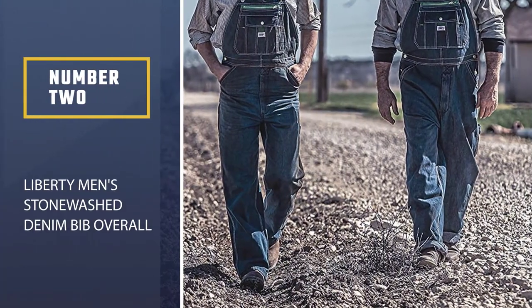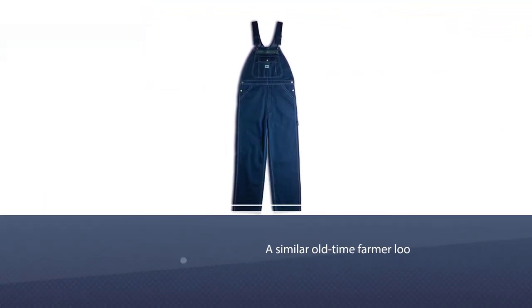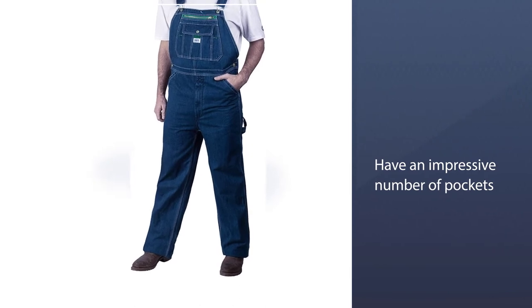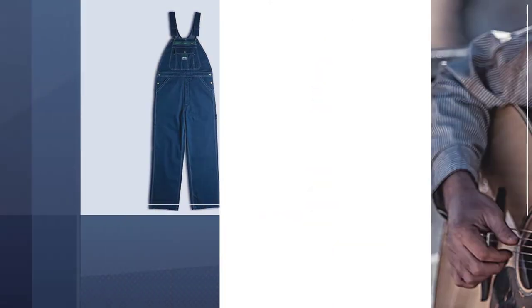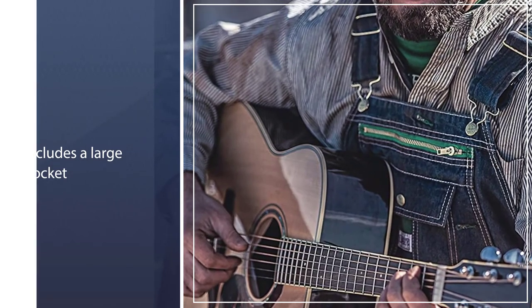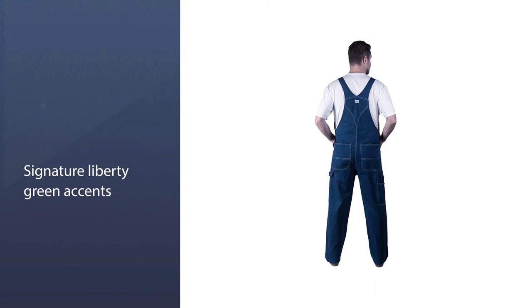Number two: Liberty Men's Stonewashed Denim Bib Overall. The stonewashed denim and green features give it a similar old-time farmer look to the Dickies denim overall, and they also have an impressive number of pockets. The bib has a mixture of buttoned and zipped pockets, and there are roomy pockets on the front and back of the overalls, including a large pocket down the side of the leg. The finely woven cotton denim resists snags and tears, which is super important for those of you that plan to work in these overalls.